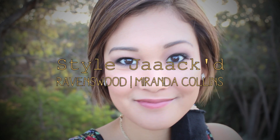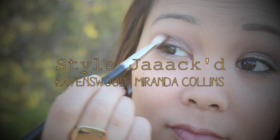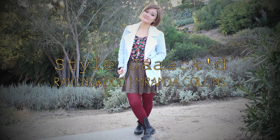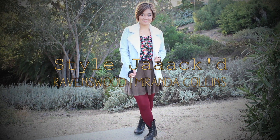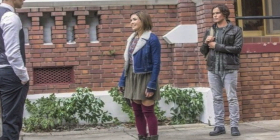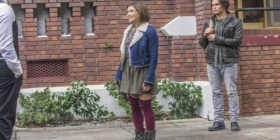Hey guys, it's Jackie and I'm starting a new series on my channel called Style Jacked where I show you how to get a celebrity look from hair and makeup all the way down to the outfit for a lot less money. Today I'm recreating Miranda Collins' look from the new show Ravenswood — this is a look she had in the first episode, so let's get started.